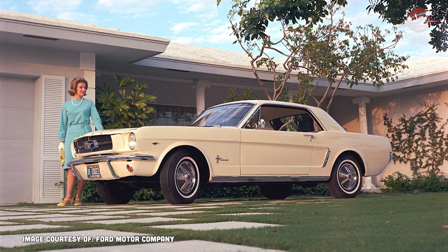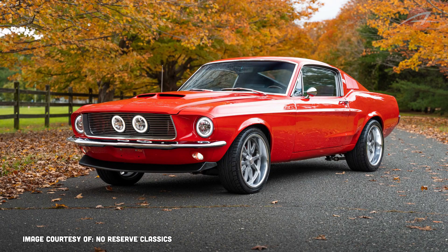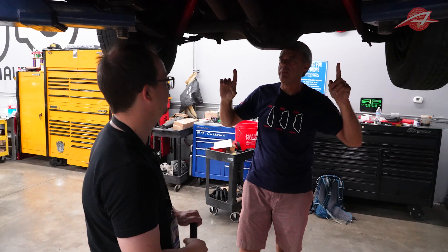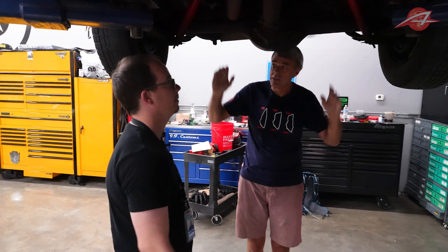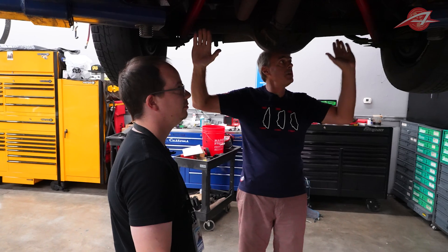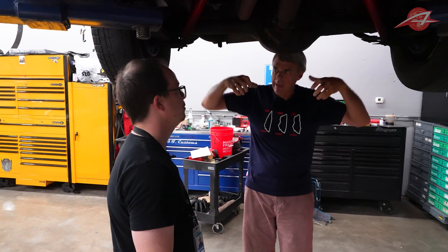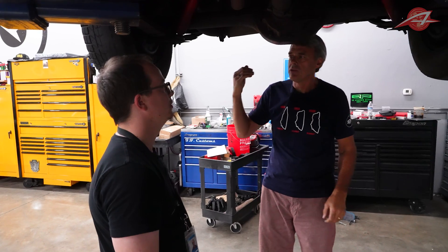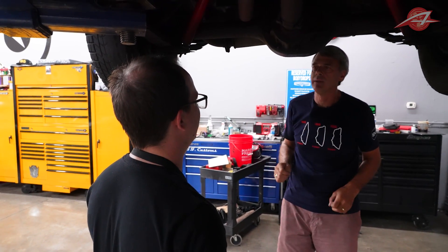This car was originally sort of a secretary's car — they had no idea what it would become, and they didn't understand the axle hop phenomenon yet. Here you have the shocks both on the same side of the axle. Putting one shock on the back of the axle forces the shocks to move when the axle wants to twist, and shocks resist that — so you had something pushing back on the suspension and it would dampen out that hop.